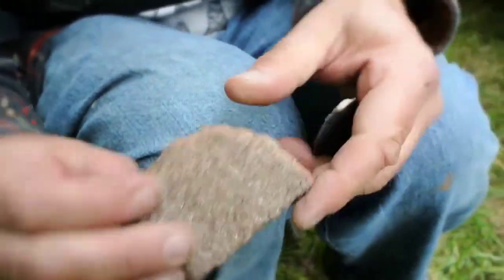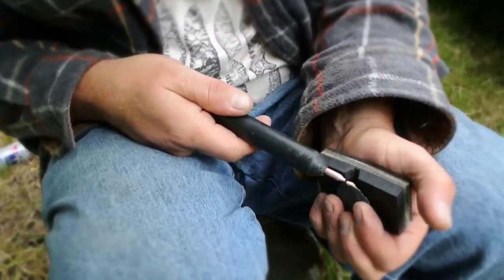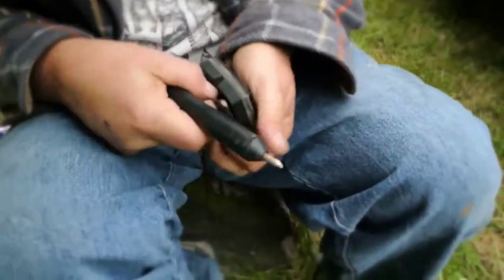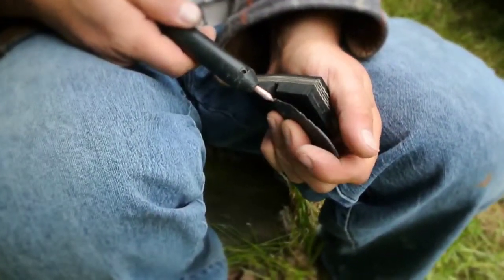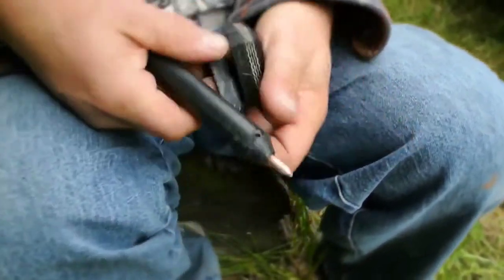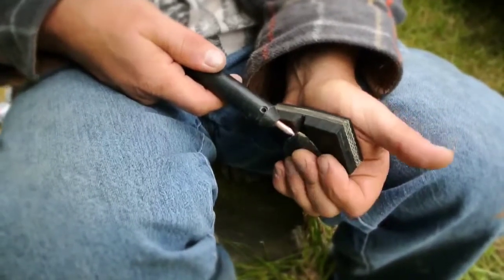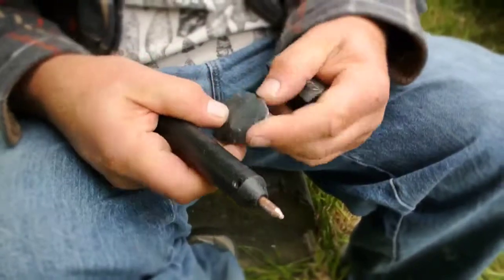A guy gave it to me from Florida — a guy named Eddie Parker. There's alternate flaking like this too, where you can come from both sides and work a whole edge if you've got a good piece. I'm going to get rid of a lot of it here. That doesn't worry me. That's looking pretty decent.